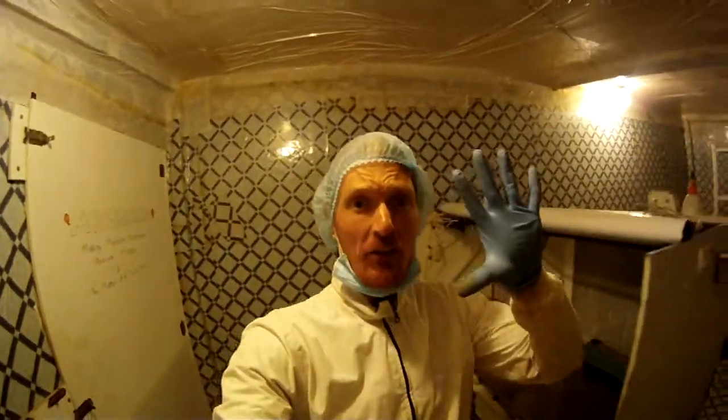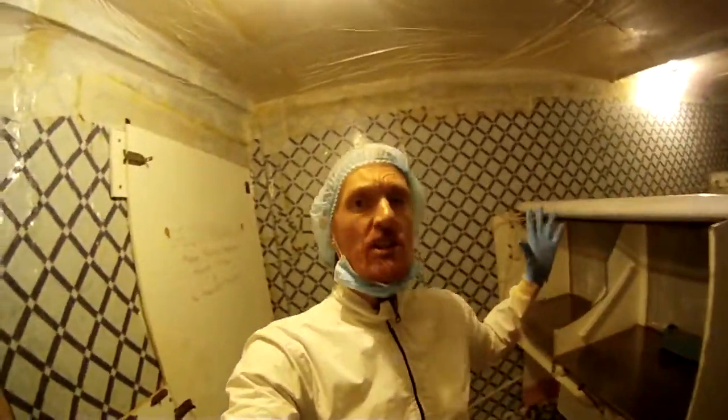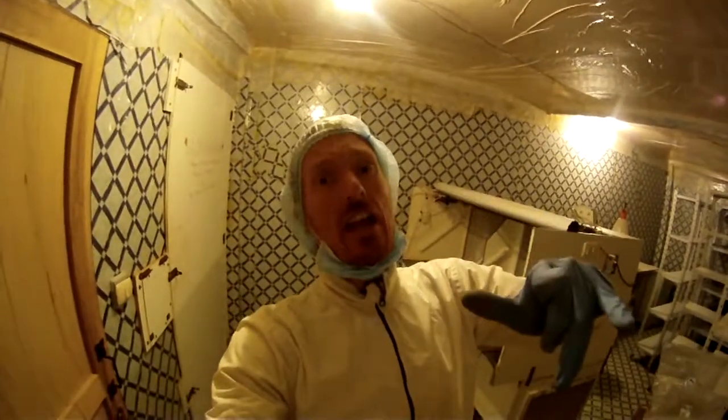Howdy ho gang, it's Talvin here. 5D Lifestyles. We're doing some 5D fungus. I'm giving you a little tour of my fungal operation here, seeing the components and infrastructure that it takes to grow mushrooms, at least on a commercial level.